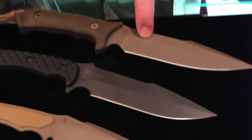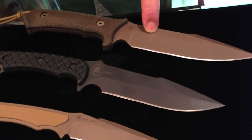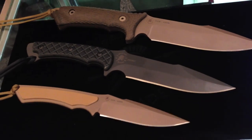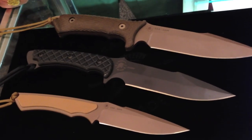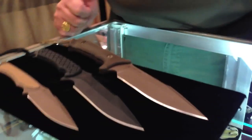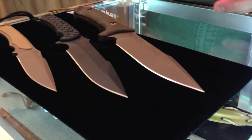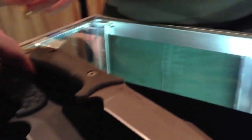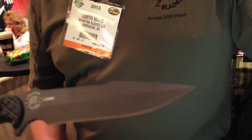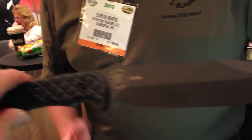Additionally, most of our blades come in one of two colors: flat dark earth or black. We only use PVD coating — zirconium carbon nitride for the flat dark earth, and DLC for the black. We feel it's a superior coating, and we know it to be so. It's the same coating you'll see in high-end firearms such as SIG pistols or FN machine guns. As a matter of fact, they go through the same PVD chambers as those firearms, giving you a longer-lasting coating on your knife.